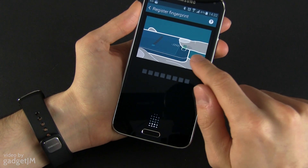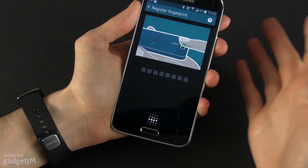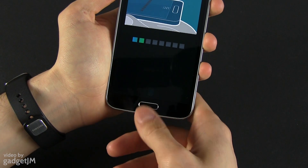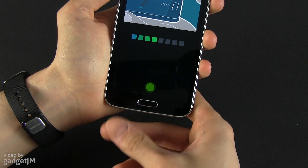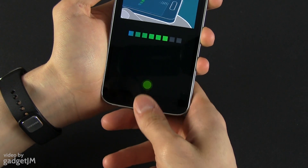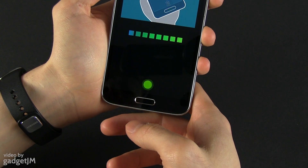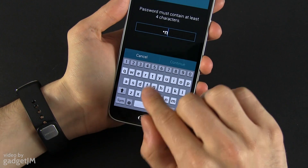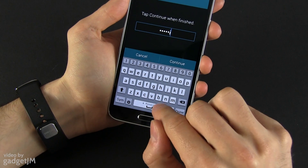This small animation here shows you exactly what you should do. You should go ahead and swipe your finger over the sensor, going from the top down to the bottom of the phone like this, several times. Once it's done you have to set a password — I'm going to put my name as a password.